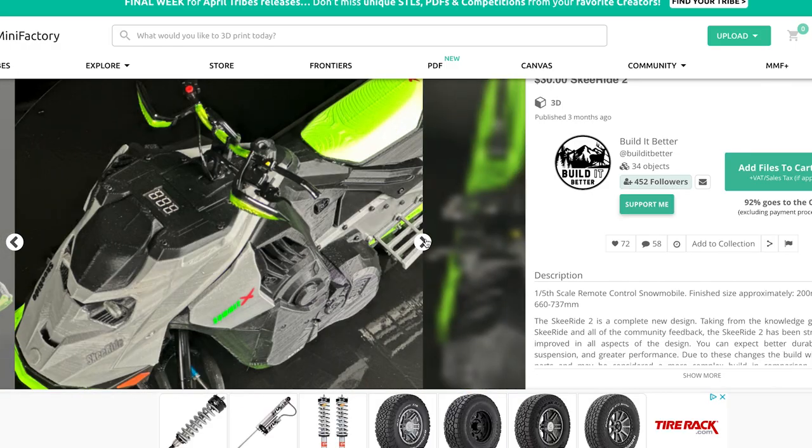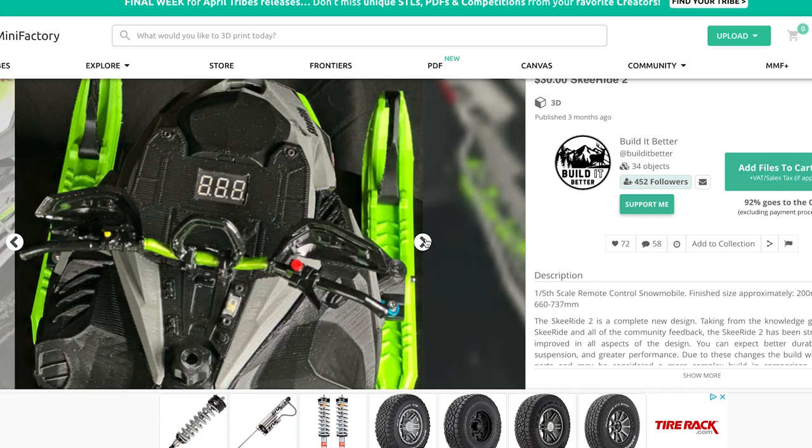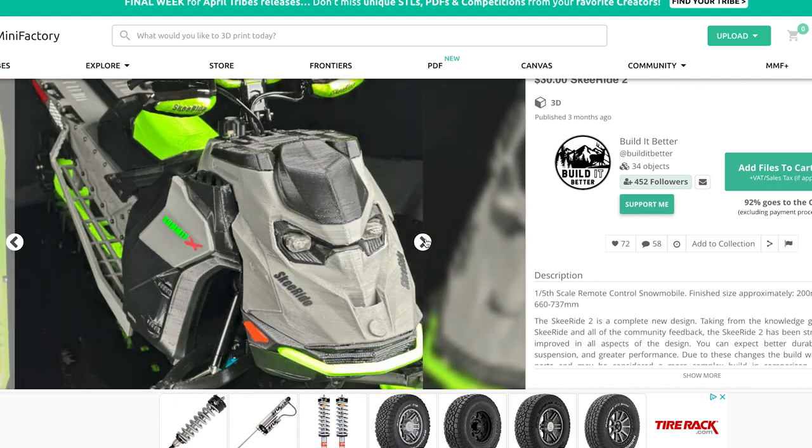If you don't know what I am talking about when I refer to a fully 3D printable 1/5th scale snowmobile, I am talking about the Ski Ride — specifically the Ski Ride 2.